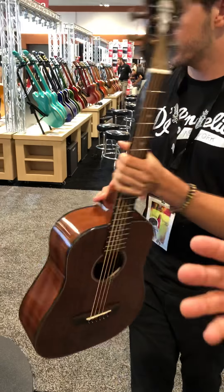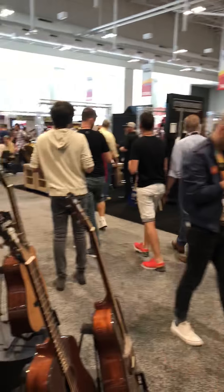D'Angelico has been around since 1932. John D'Angelico built 1,174 guitars between the years of 1932 and 1964, and our iteration of the brand has been around for about eight years. We're taking the old designs, aesthetics, and style of these great jazz guitars and putting them into all kinds of amazing instruments.